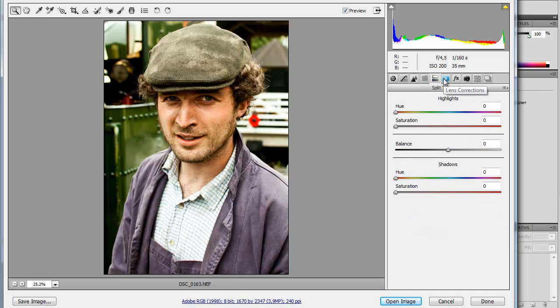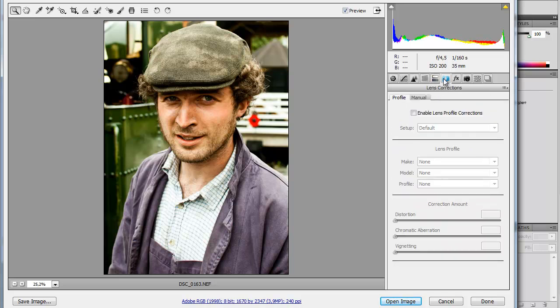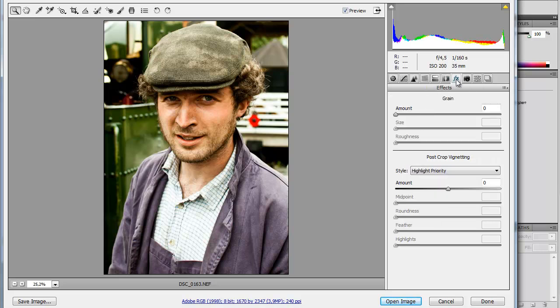Split toning — not going to touch that, because every time I do it I mess it up. Lens correction — not needed. No need for any grain either. Yeah, a little vignetting — that looks good. Just going to adjust the midpoint here, something like that. Looks great.